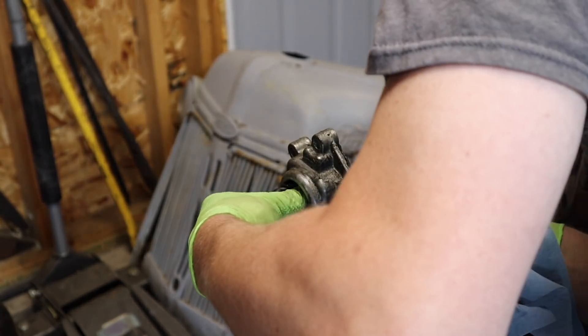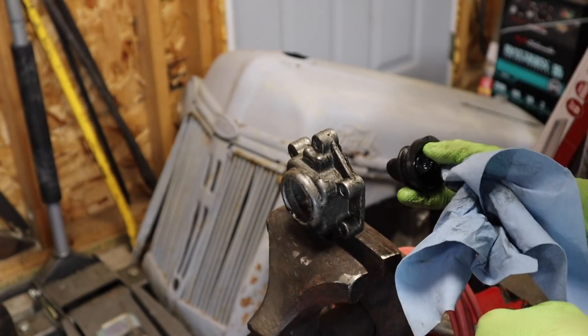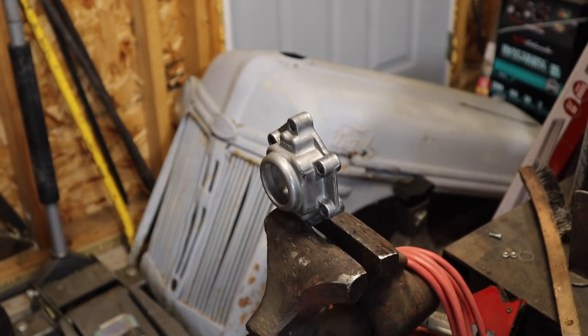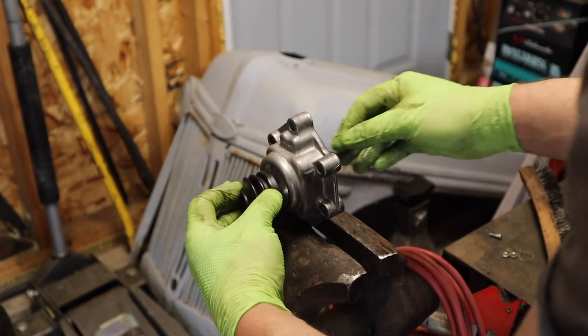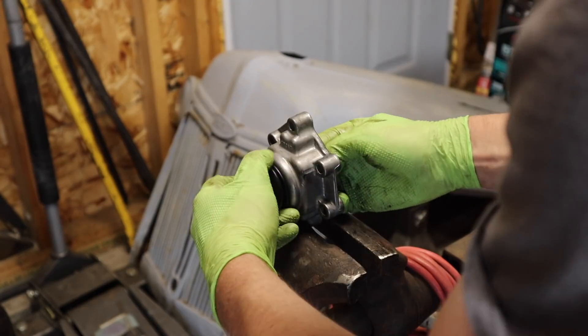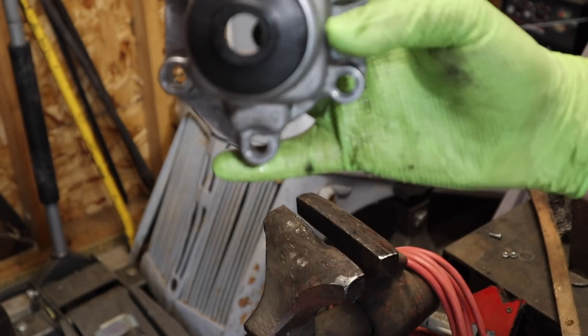This comes out from the inside. Let's clean that up and put the new one in. It's all cleaned up, got our new seal, and I'm going to put the new seal in from the top.